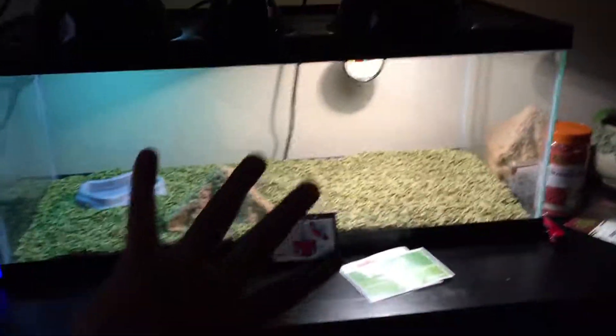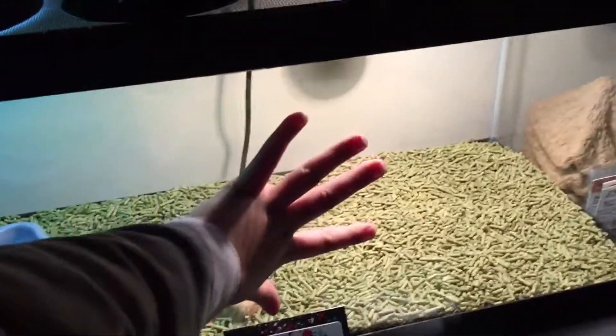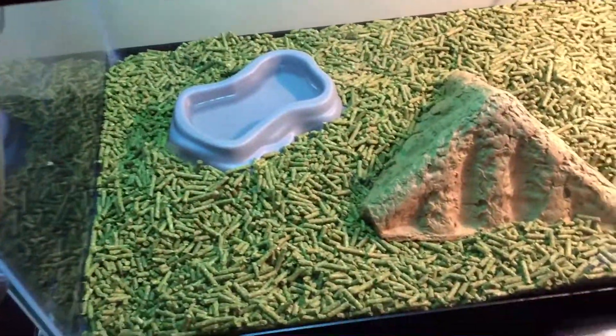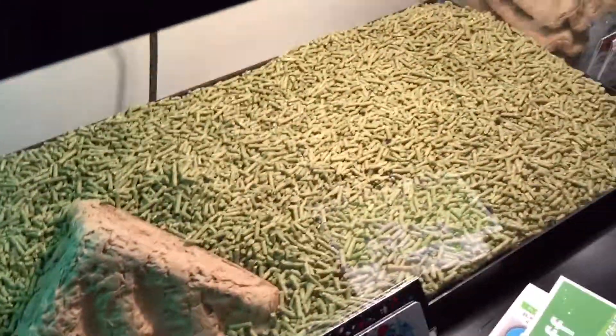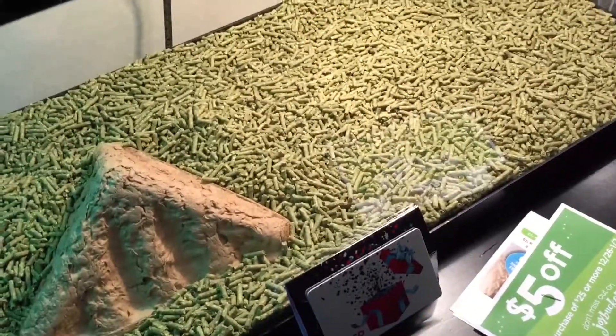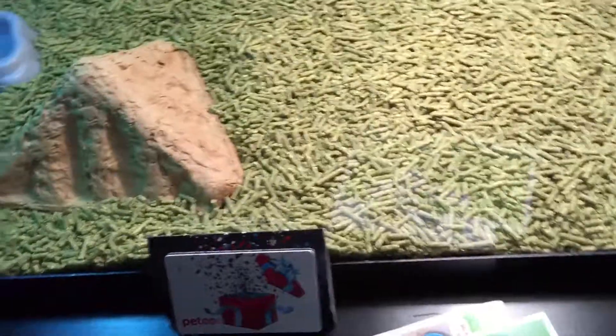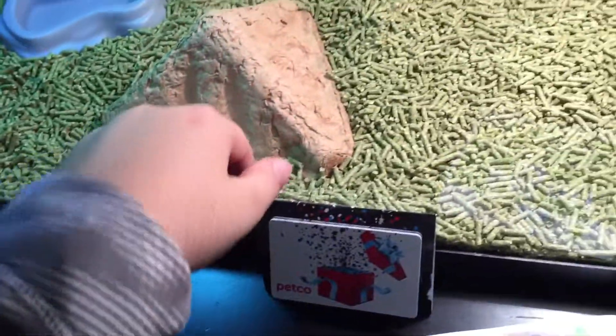That's the tank, pretty big. I'm not gonna say anything about this tank because I want you guys to guess what I'm getting. You never know, and I'm not gonna put everything inside the tank — let's just say it's a starter kit, and that's not included, that's just from the tank itself.